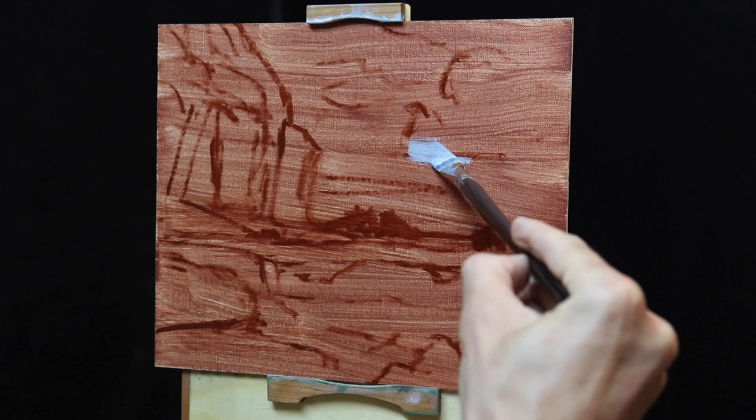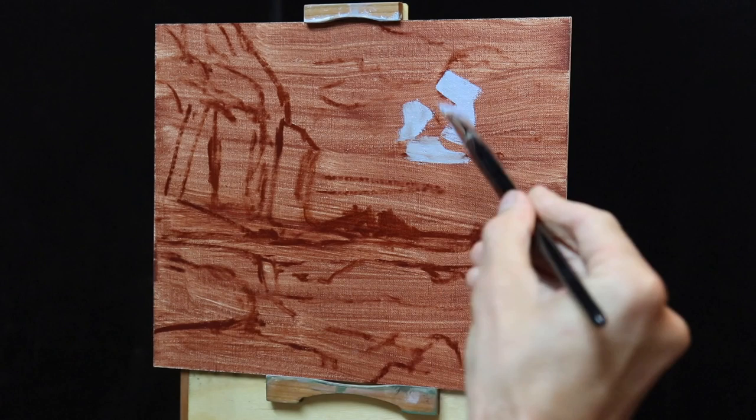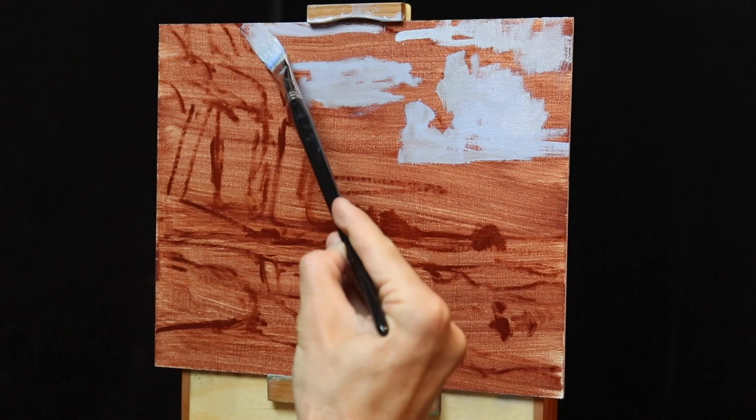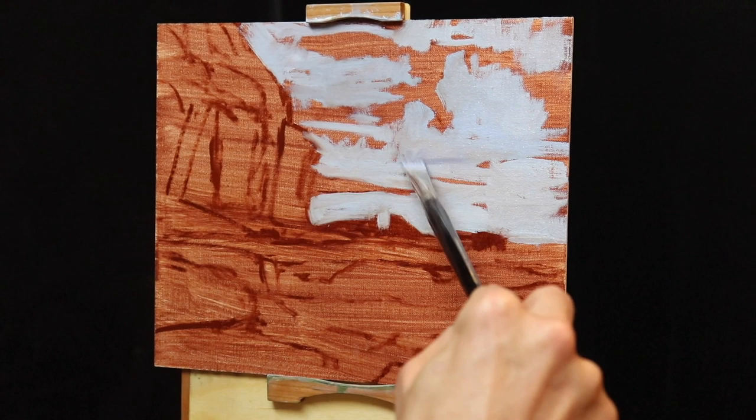When I first start painting an artwork the first thing I think about are the values — values are how light or dark a subject is. I think getting the values right is more important than the color. So when I start a painting I want to establish all my dark values and shadows first, and then that makes it much easier to gauge the rest of the lighter values and the color saturation when I start painting the areas that are in light.